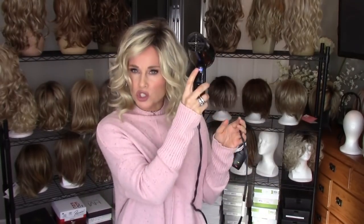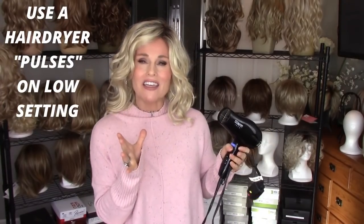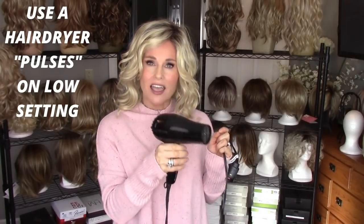Another thing you might want to try, if you have a hairdryer with a cool shot button, is to spritz down the wig in the area affected by the cold crimping and then gently give some pulses of air from your hairdryer. You want to make sure it doesn't get too hot — it can be warm, just not hot. That's why I have the cool shot button on mine, so if it starts to get too hot I can give a cold shot. Use the hairdryer in little pulses on the affected area and it may just go back into shape.